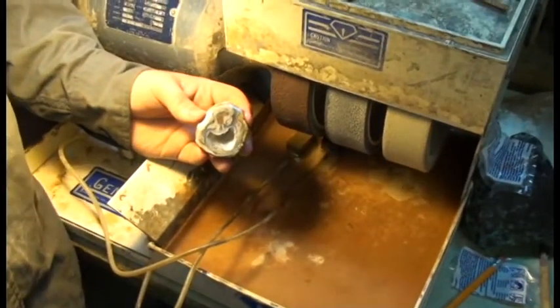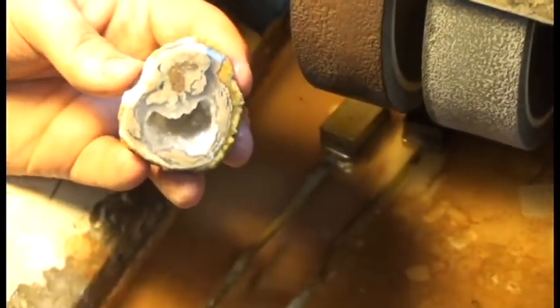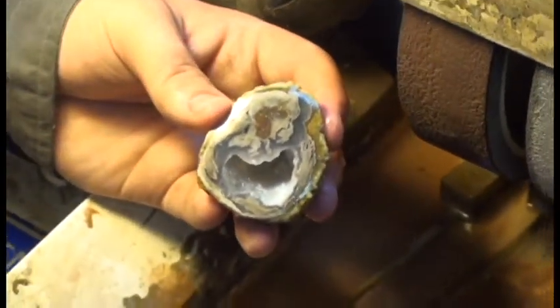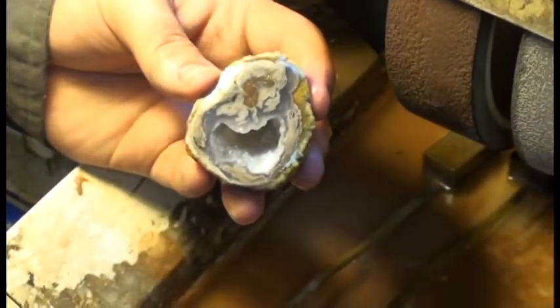This is the rock as it's finished from its fourth pre-polish step. We are on the fourth wheel — that's the 600 grit wheel — and it's already starting to look a little bit more pretty. When we're done polishing this we'll look at it in a really good light and you'll be able to see the difference.